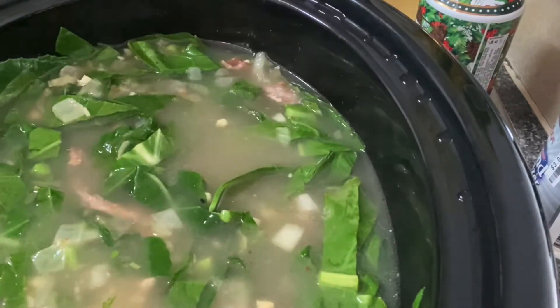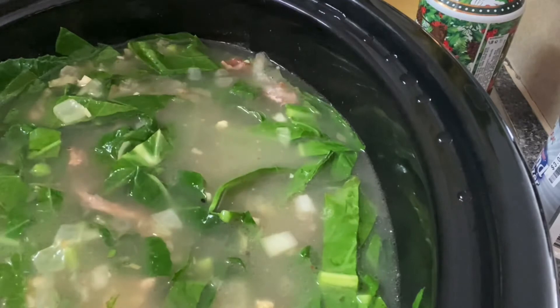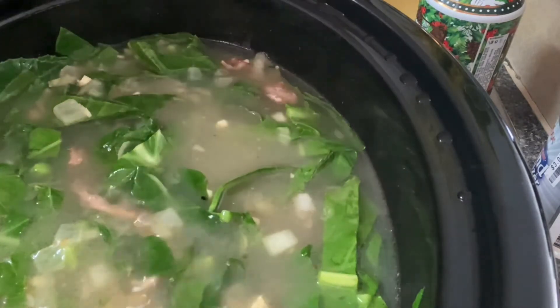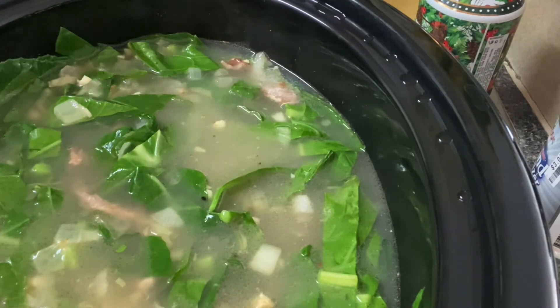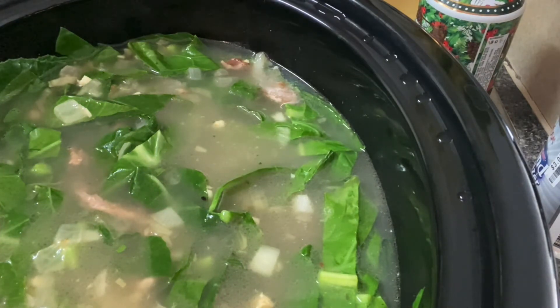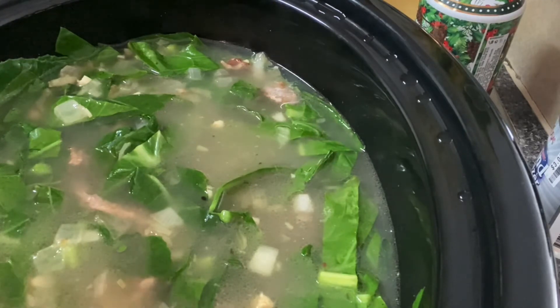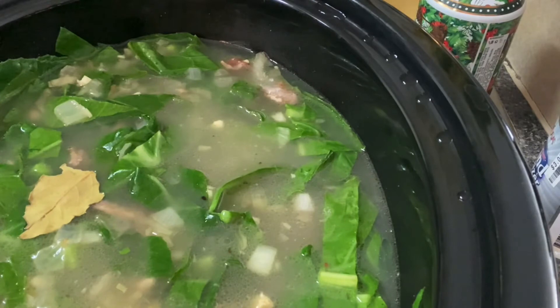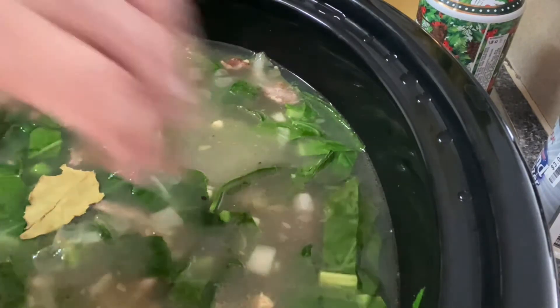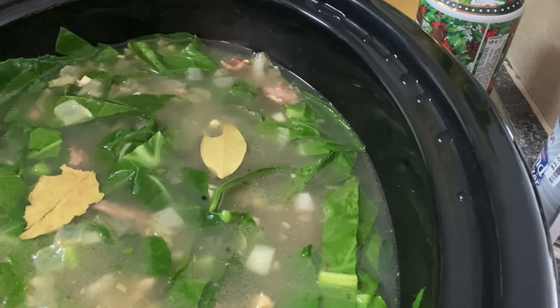Stir that up a little bit. This is going to cook slow, so I'm going to add a teaspoon of apple cider vinegar. Then you're going to add some bay leaves — about two or three. I'm going to add four since they're so small.